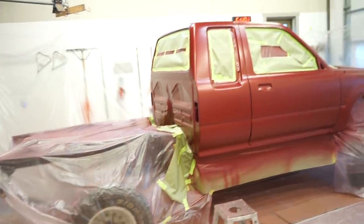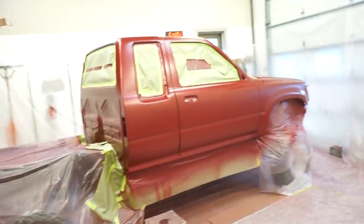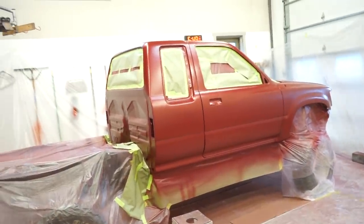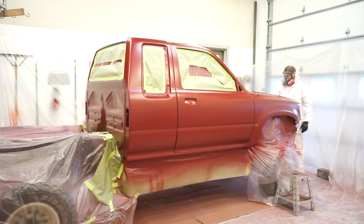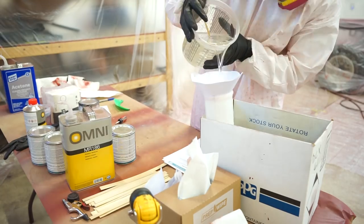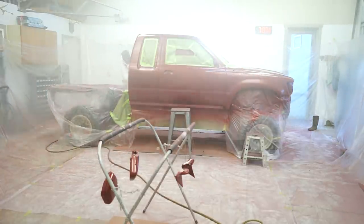Alright guys, got that all masked off, so I feel a little better about that knowing that freaking paint is not going to destroy my paint job. I'm going to go through, give it one good tack with the tack rag, and then mix up some clear and see if we can make this puppy shine.